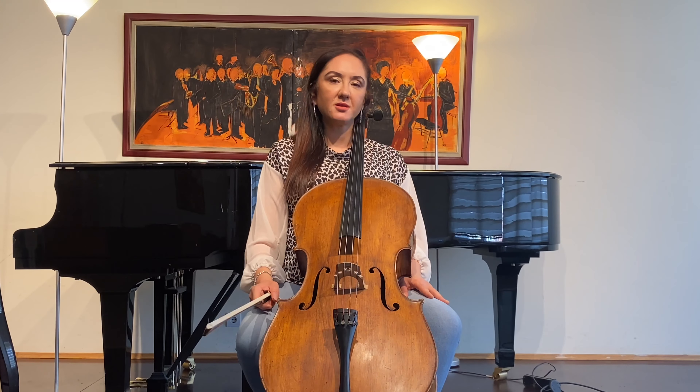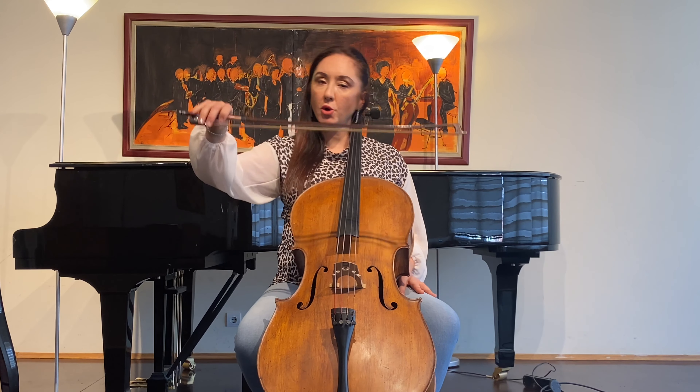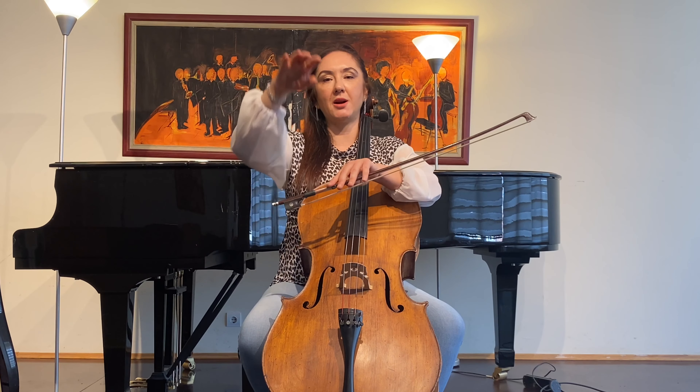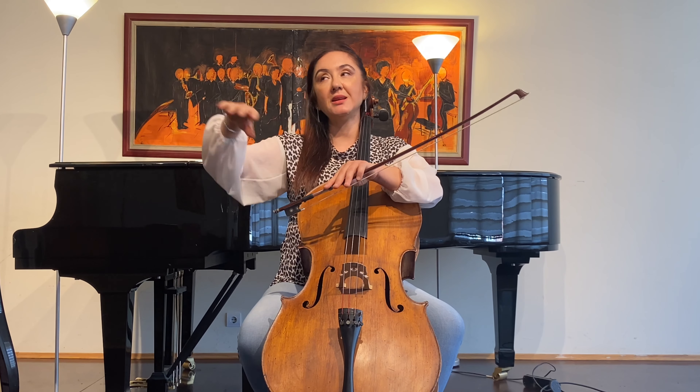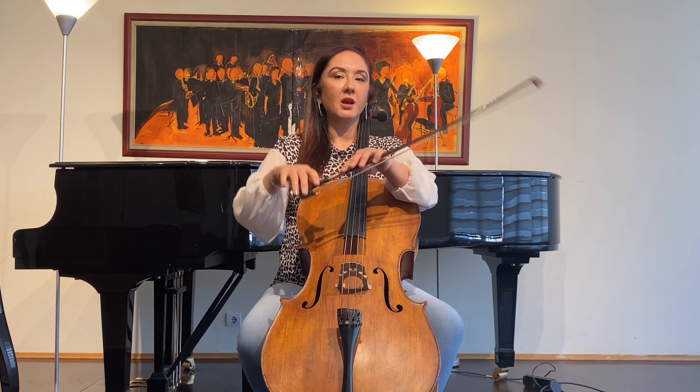You have to work on it at a slow tempo and succeed in each step. The first step is to be able to make the semicircle motion to the right or to the left with your right arm — to the right is down bow, to the left is up bow.